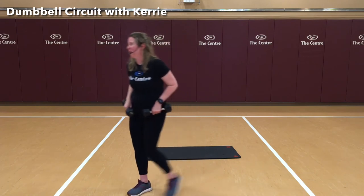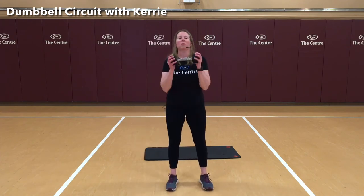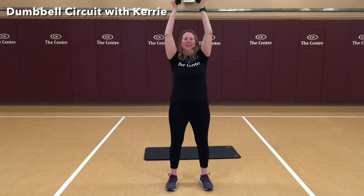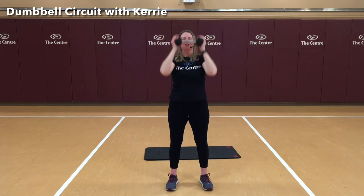Let's set one of those weights off to the side — we'll do our tricep extensions. We're going to bring our weight up overhead, elbows are in, lowering behind your head. Again, we're bracing those abs and breathing. 5 more — 1, 2, 3, 4, and 5. Nice job.